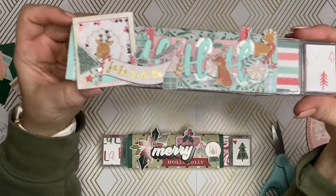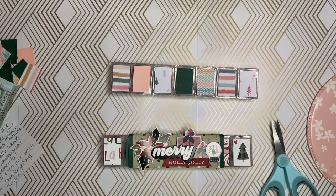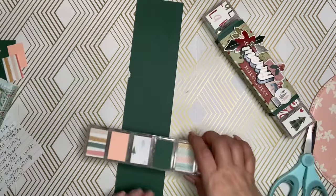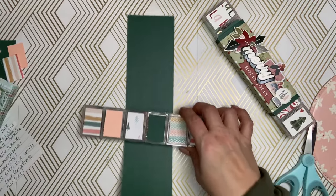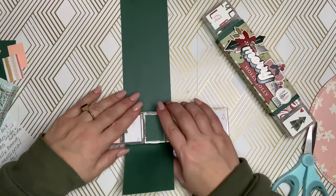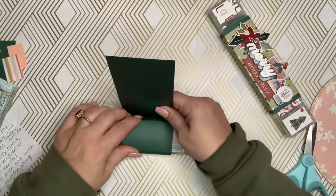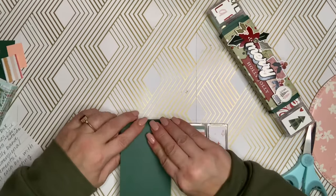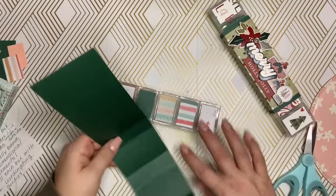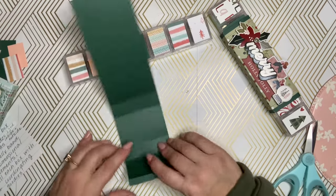I'm going to show you how I created my belly band — it is very simple. I don't do measurements very well, so I had to grab a piece of paper. This is just a scrap piece of paper. I'm just going to wrap it around the box like this, all the way around, and you're going to get your indents there. All I did was fold it on those lines.